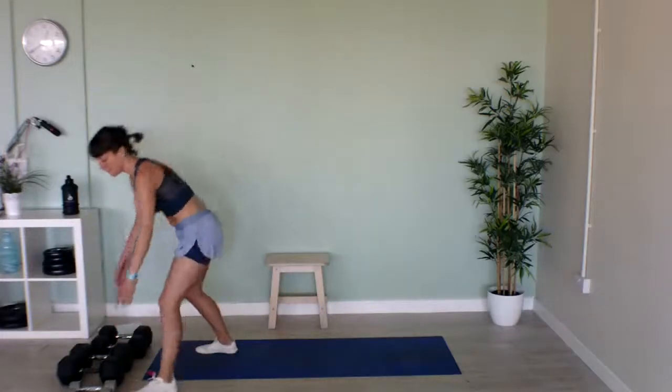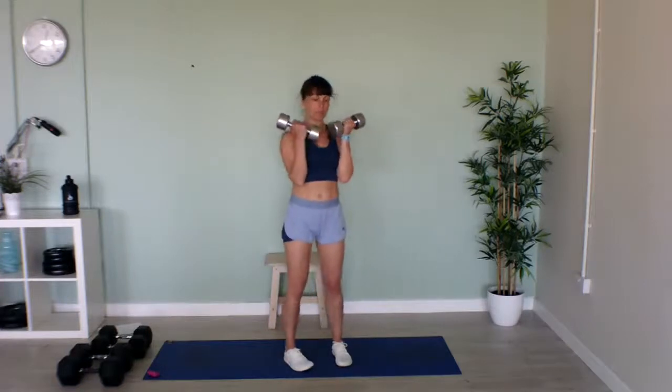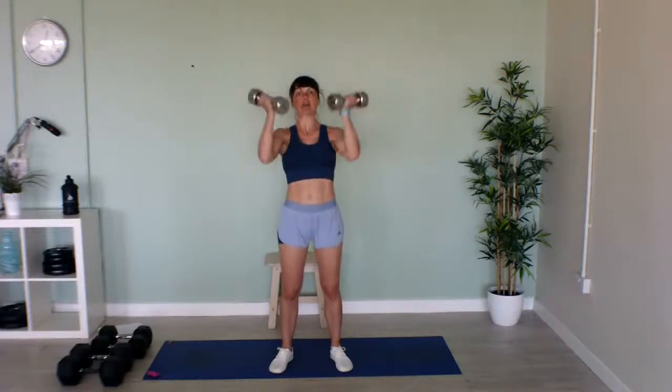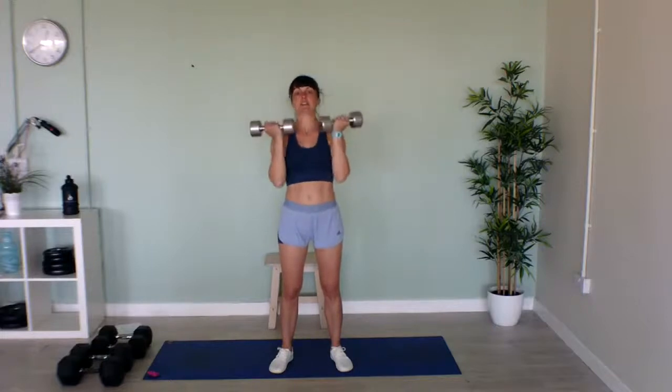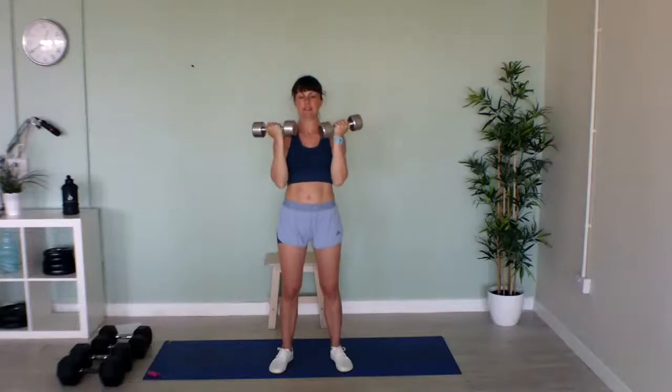Now I'm going to use slightly lighter weights for our Arnold presses. Bring your weights up — if you haven't got weights, you can do press-ups or pike push-ups. Have your weights with your palms facing towards you, then twist around and push up. Nice and controlled movements. Good job!